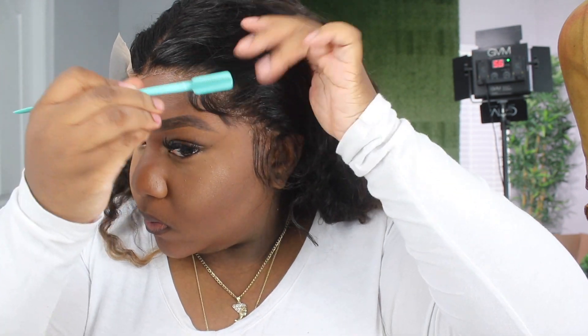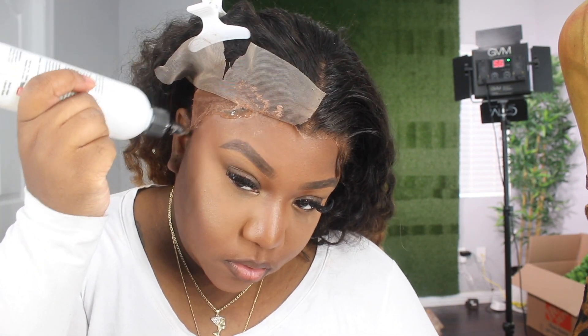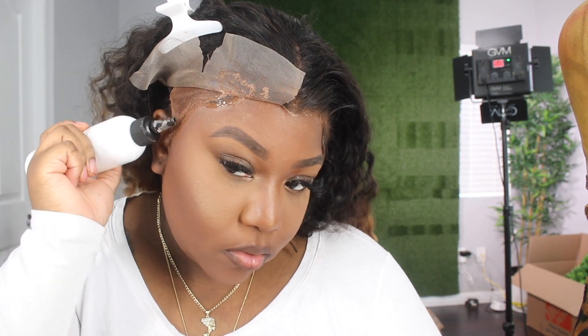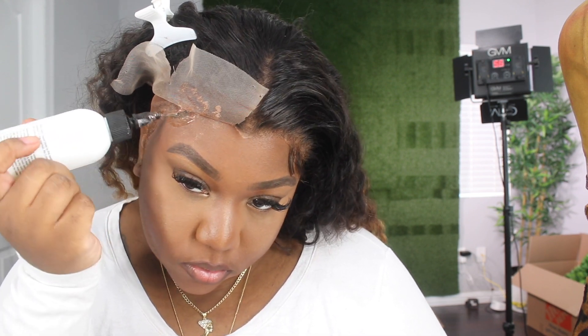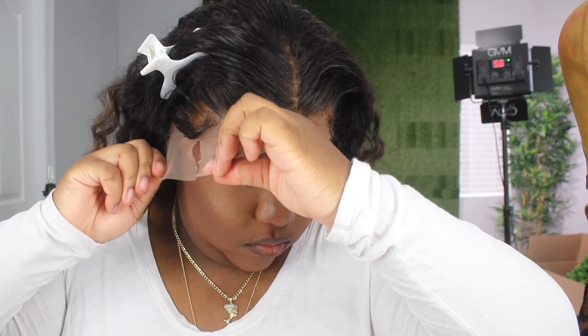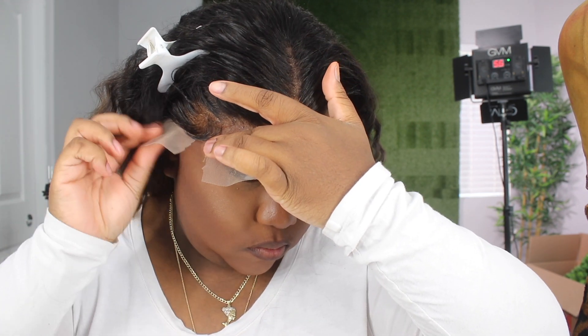I use spritz to lay down my baby hair. I don't like mousse or Got2b Freeze Spray because they're too sticky and thick. Mousse will definitely lift your hairline or lace if you're not careful since it is water-based, so you want to be careful. Got2b is very sticky so it'll make your hairline look cakey, and I just do not like that. I'm going to do the same thing with the other side of my hairline.